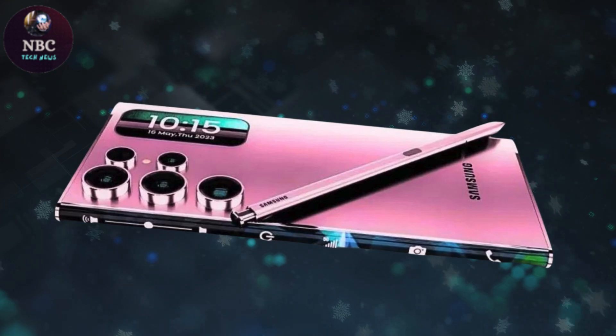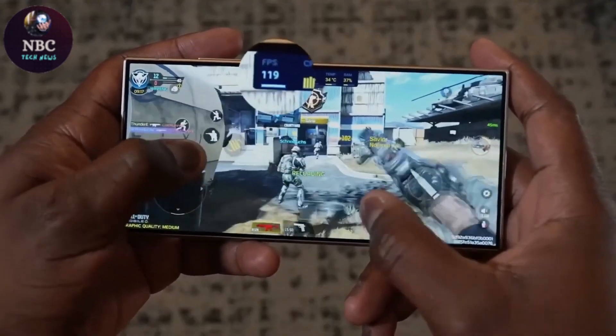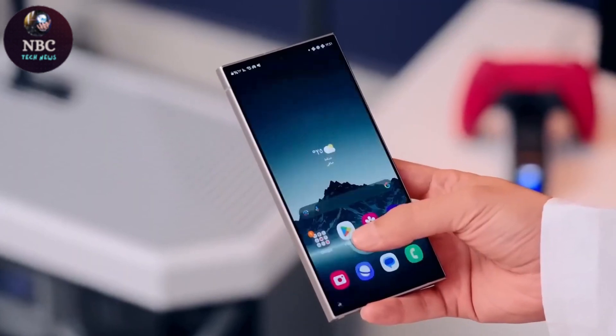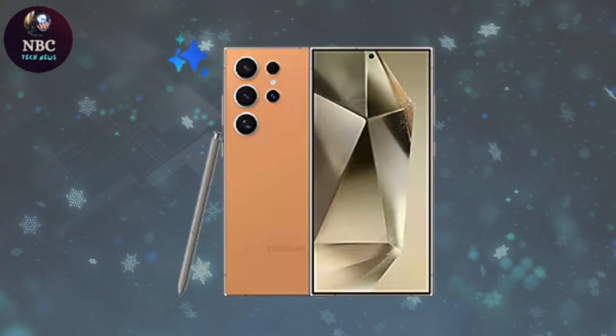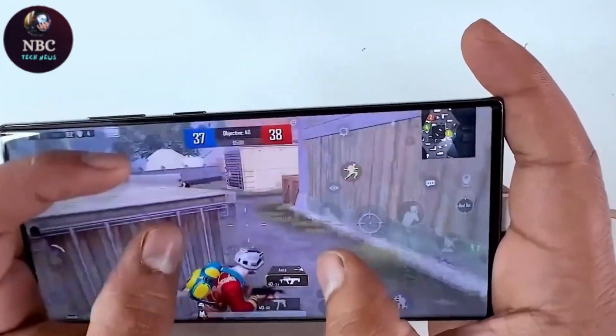Historically, Samsung's Ultra Series boasted a quad camera setup, offering users a wide array of photographic options from ultra-wide shots to high-zoom telephoto images. However, recent speculation indicates that the Galaxy S25 Ultra might simplify its design by removing one of these cameras, possibly to enhance the capabilities of the remaining sensors.